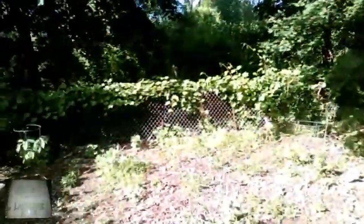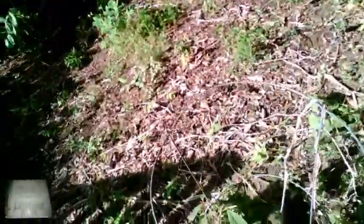Compost pit. This here is the main orchard, and everything you see in a tomato cage is a baby paw paw. I've got like maybe five or six different varieties.